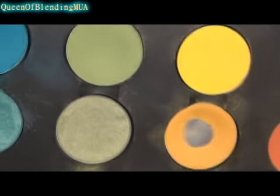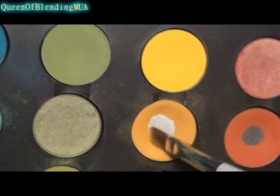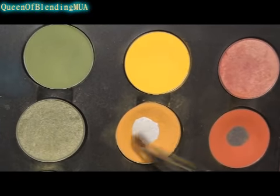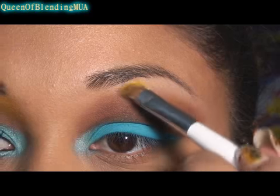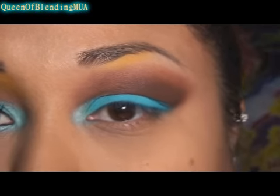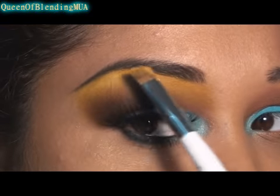For the highlight I'm going to use MAC's Goldenrod eyeshadow — this is a pro eyeshadow, so you can only get it at a pro store. And a Sonia Kashuk small angled brush, and then just pack it on. This part is a bit of a process, because to get it this intensity I pack it on over and over.